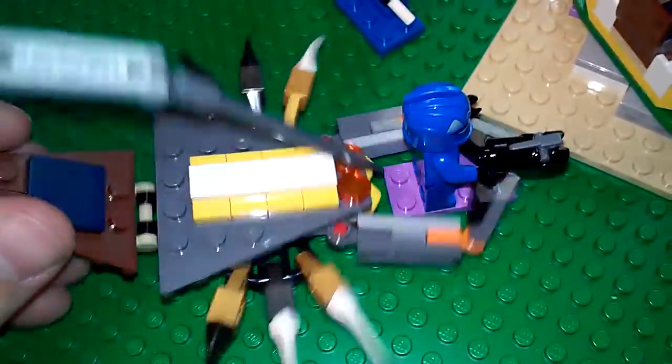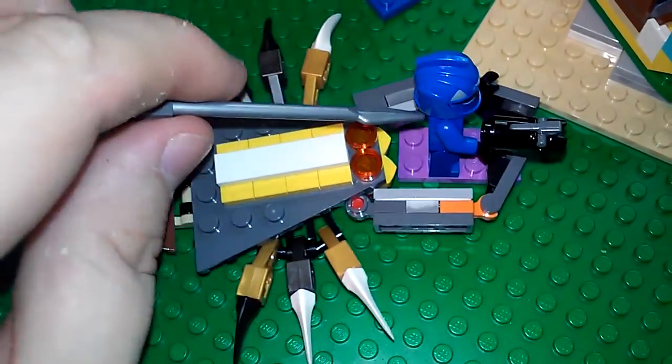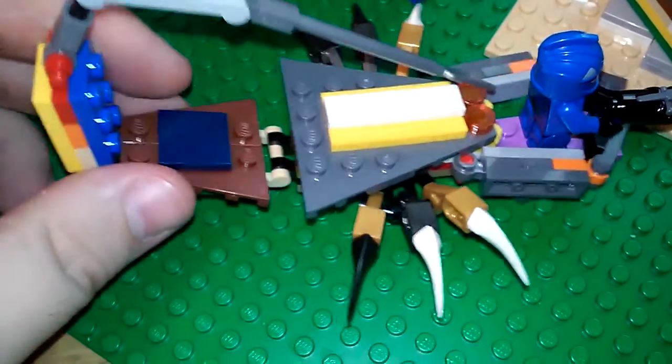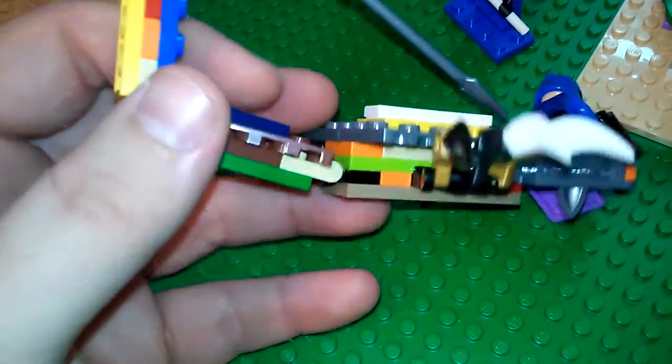Anyway, this is the Striped Great Scorpion that I built. Feel free to build your own variations. Just a recap on the most important pieces — just make sure you get the tail down. It's pretty straightforward. Try to scale it down as you go.